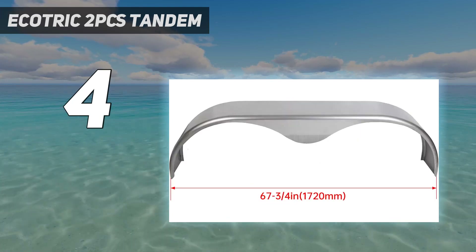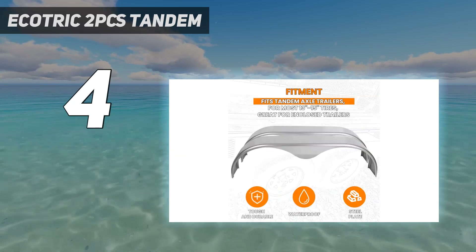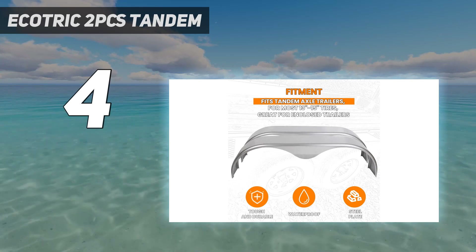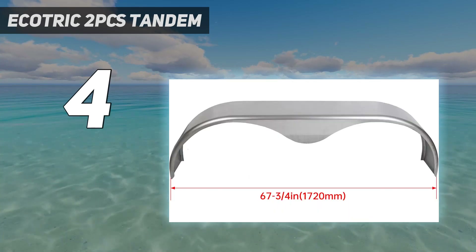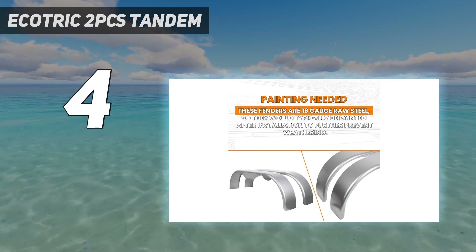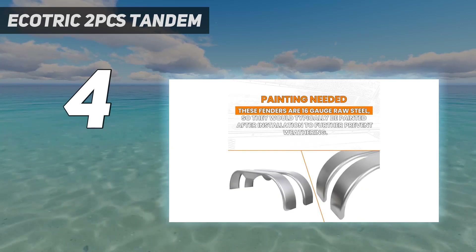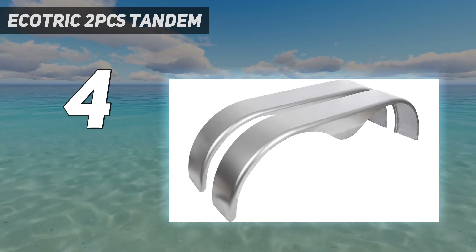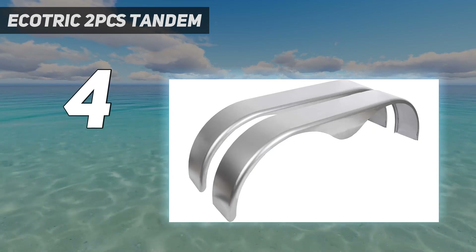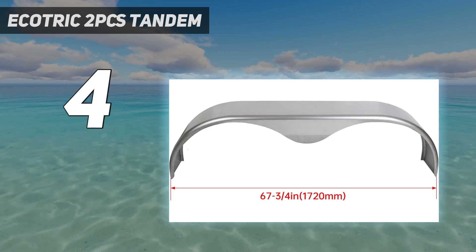These fenders are easy to install and will provide added protection to your trailer tires. Whether you're hauling cargo or equipment, the Ecotric Tandem trailer fender will provide you with peace of mind knowing your tires are protected from debris and other road hazards. The sleek design of these fenders will also add a stylish touch to your trailer. Overall, the Ecotric Tandem trailer fender is a great investment for those looking to protect their trailer and tires.